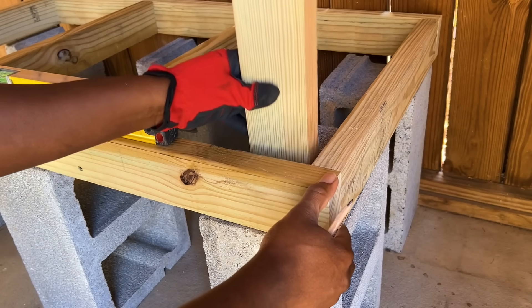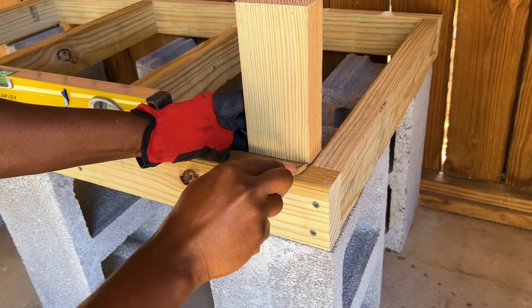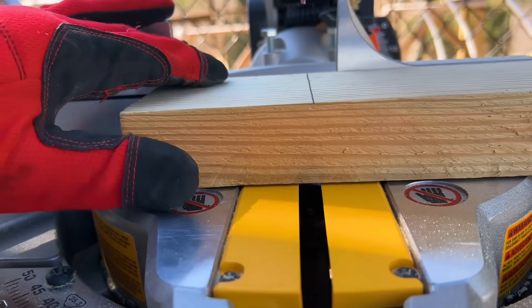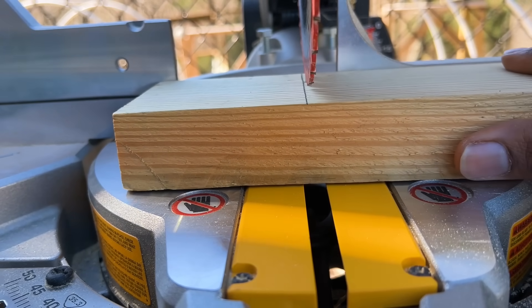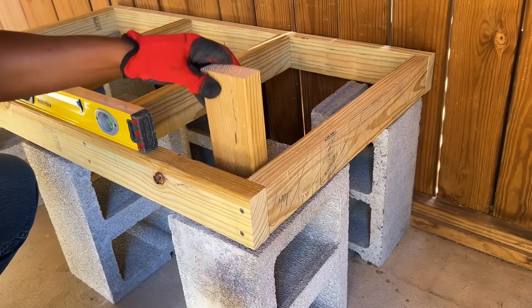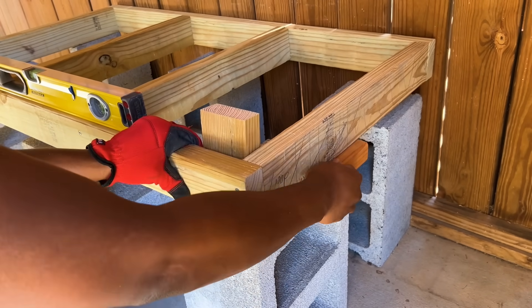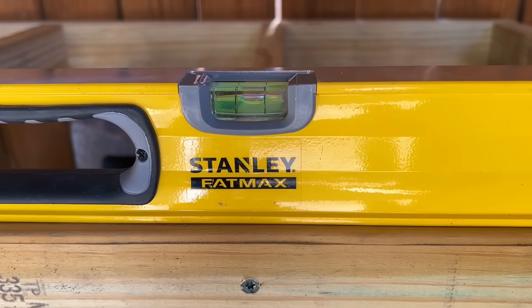I first placed a piece of 2x4 behind the platform to find the angle that I needed to cut my wooden feet. To cut the angled line I used my miter saw, but you can also do this with a circular saw or jigsaw. Once the base of my foot was cut, I noticed that putting a piece of 2x4 underneath my platform on the right side was the perfect height to create a level surface.